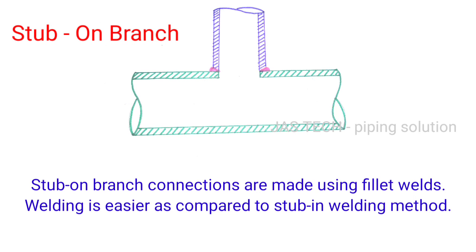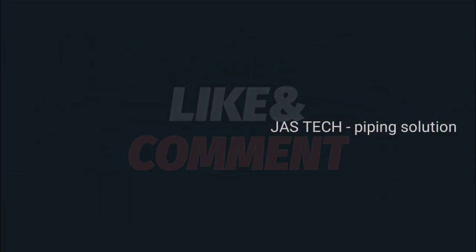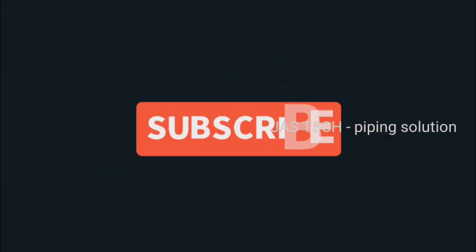Stub on branch connections are made using fillet welds, and welding is easier compared to the stub in method. Thanks for watching our channel — please subscribe.